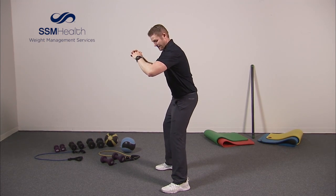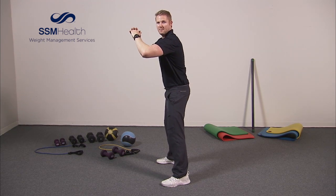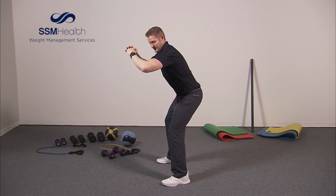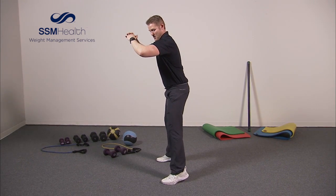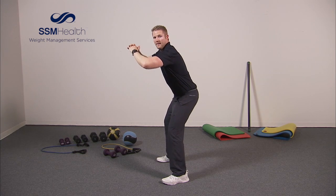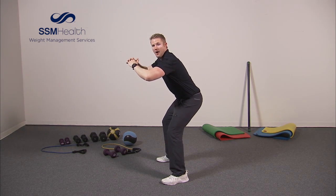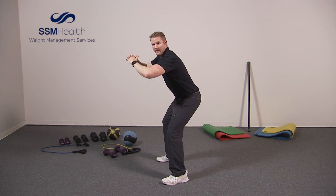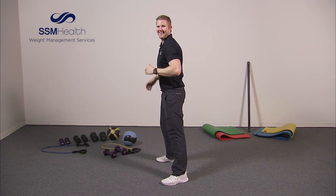In that wide stance, squat down just a little bit and up to your toes. We've got ten reps. Down, up — one. Down, up — two. Three, four, five, six, seven, eight, nine, ten. All right, great.